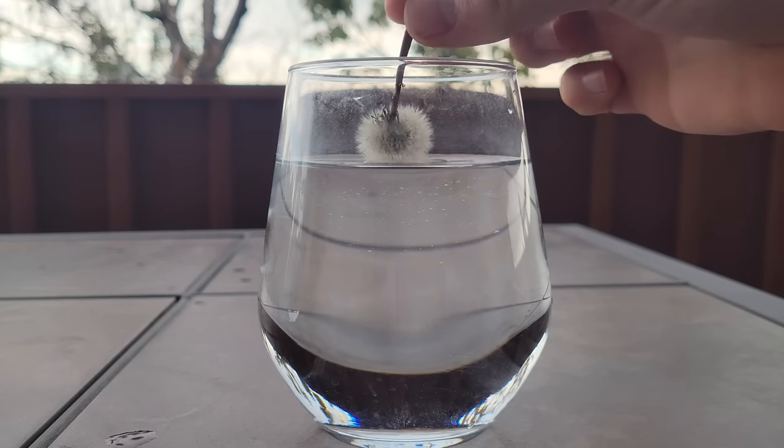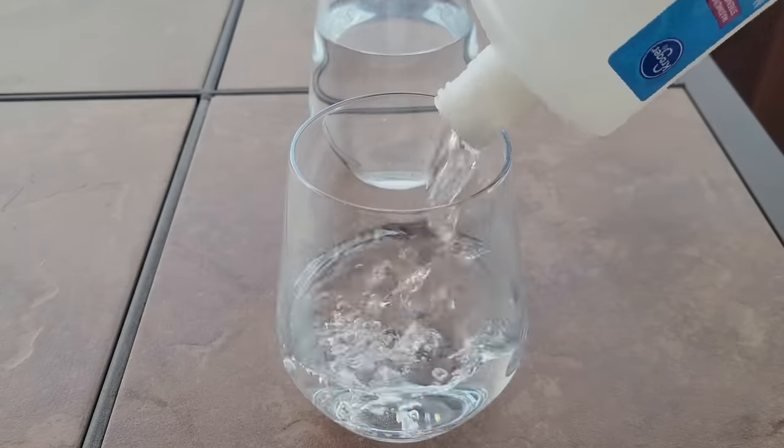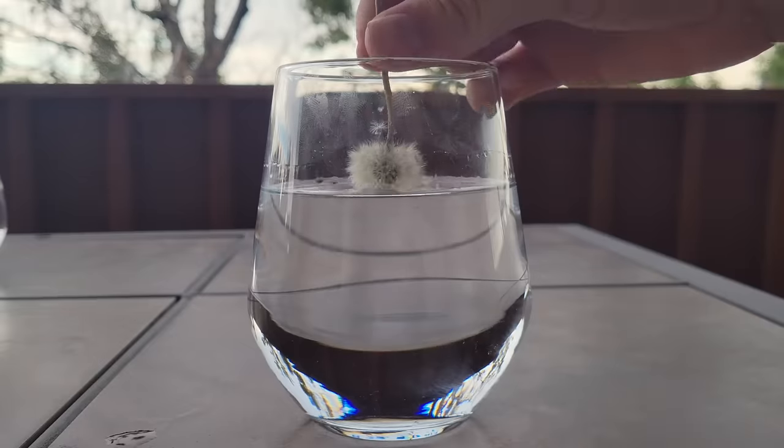Dandelions are hydrophobic, which means they repel water and it bunches up. However, if instead of water I use acetone, I can easily dip the dandelion in and it stays straight.